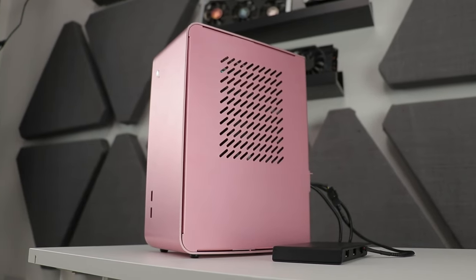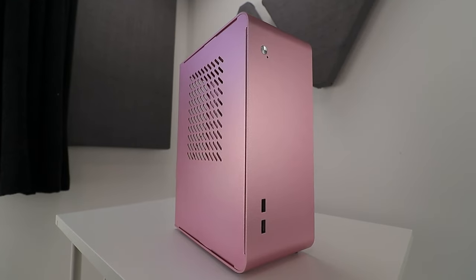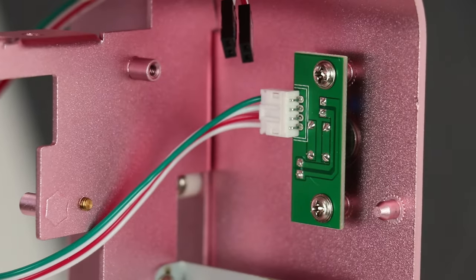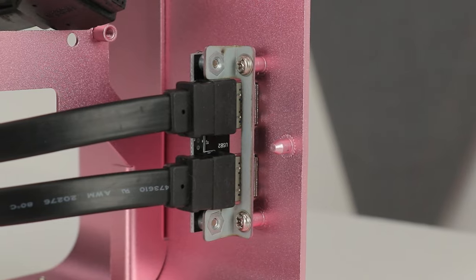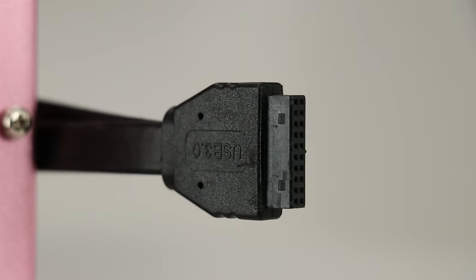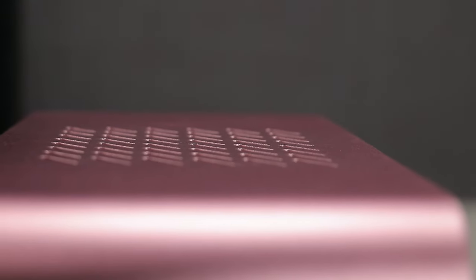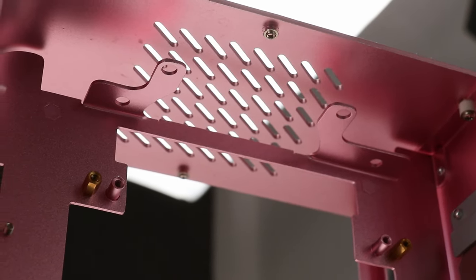Despite being cheap, this thing isn't lacking style — whether you like it is completely up to you. The front panel is very basic: just a power button and LED up top, and two USB 3.0 ports at the base. I'm quite surprised they're not USB 2 ports. Up top there's a section of vents roughly 75mm wide and 80mm deep, with only 16mm of clearance to the central motherboard tray.